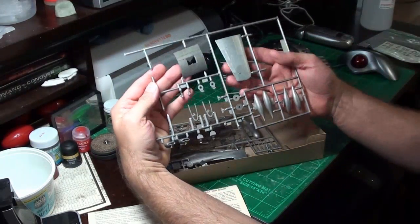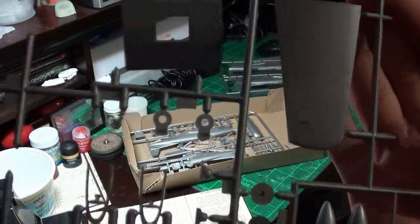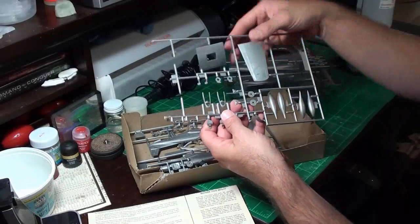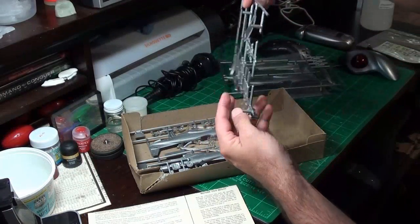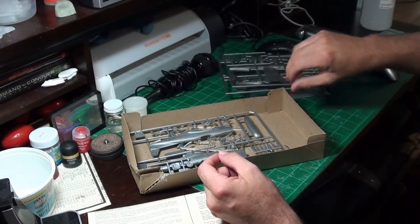Here's a few more parts. Again, the raised panel lines — you can see the detail on the wings is fairly decent. If it wasn't raised panel lines, it'd be a pretty decent little kit in my opinion. I wish these companies would get away from the raised panel lines and start doing recessed. You should re-scribe those.